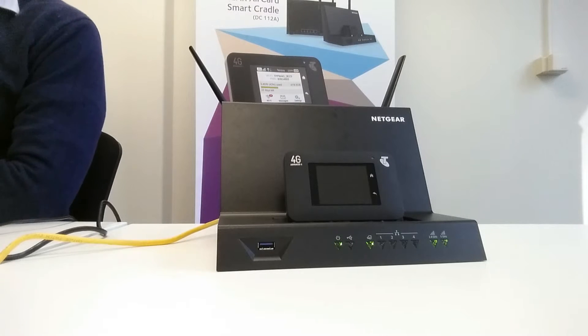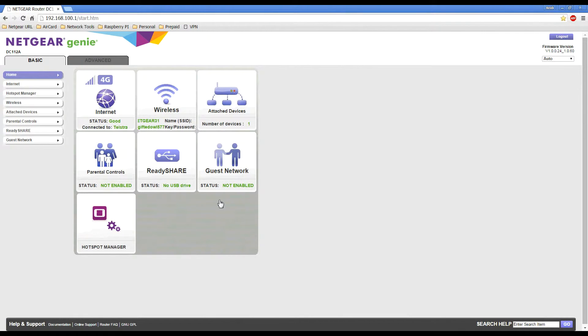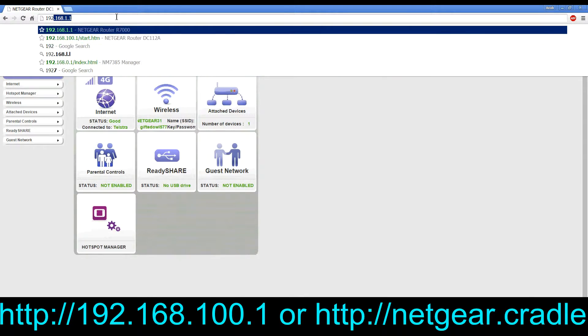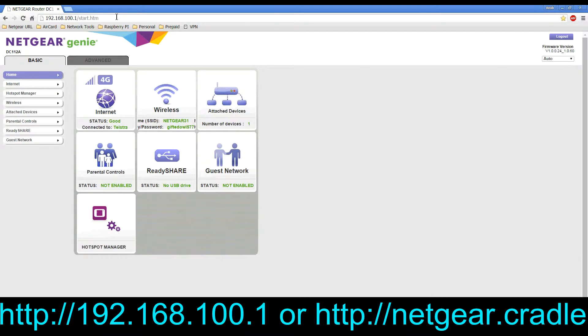Once you've done that, you need to configure the cradle into failover mode. I'll flip over to the laptop screen to show you this. I've opened up my preferred web browser — in this demonstration it is Google Chrome. In the address bar you need to type in 192.168.100.1 or netgear.cradle, which takes you to the web user interface of the Netgear Aircard Smart Cradle.